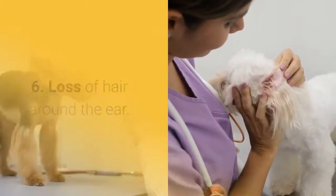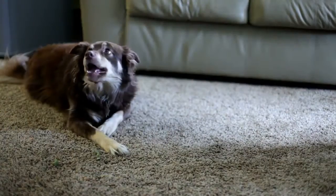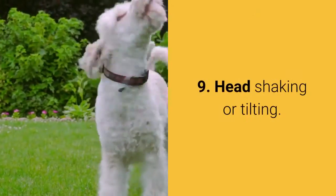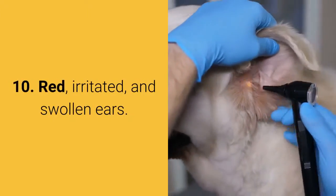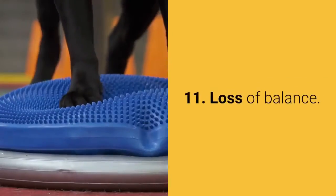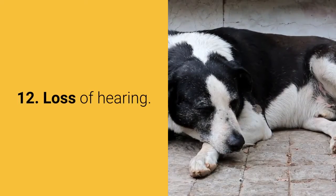6. Loss of hair around the ear. 7. Odour or mouldy smell. 8. A dog has difficulty with chewing. 9. Head shaking or tilting. 10. Red, irritated, and swollen ears. 11. Loss of balance. And the last one: loss of hearing.